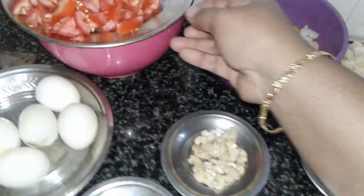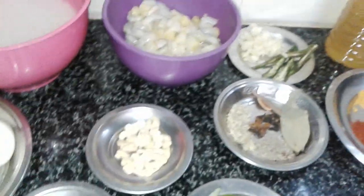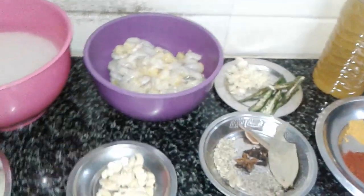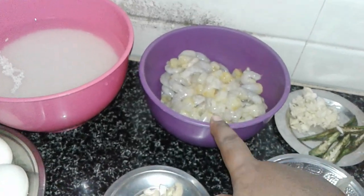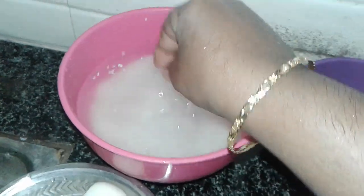I have already cleaned prawns. This is a continuation. I have already cleaned 1 kg peri peri size prawns. Then I am going to use rice — soak for 10 minutes.